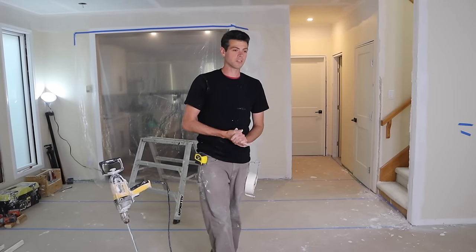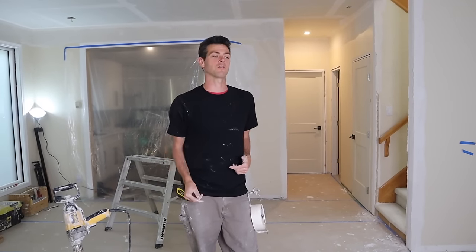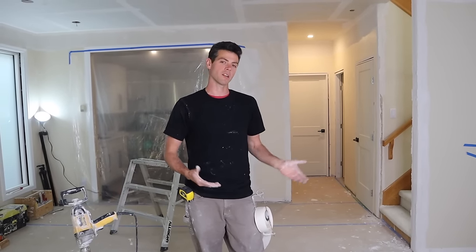Welcome to Vancouver Carpenter. Today we're just going to tape some corner beads. It's not going to be a crazy in-depth tutorial. I'm just going to tape some corner beads and you guys can kind of watch and learn.